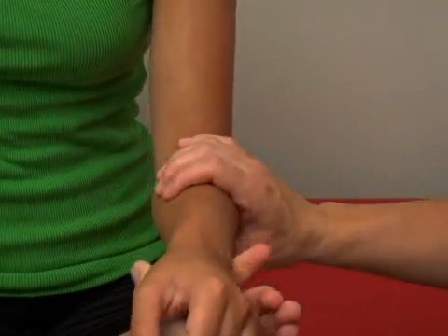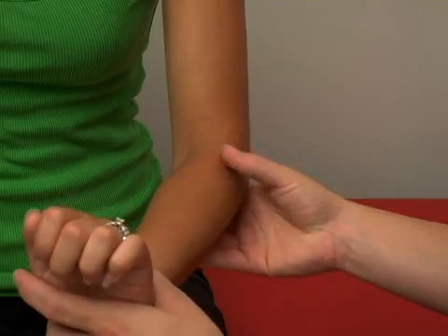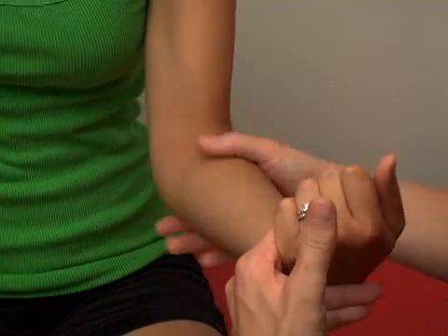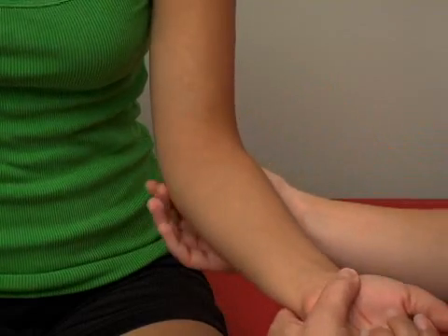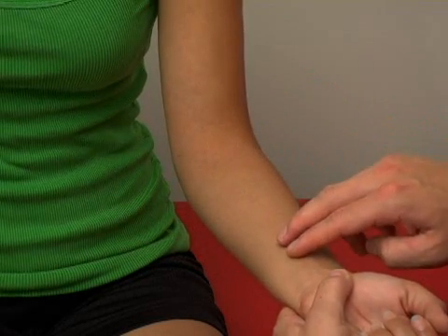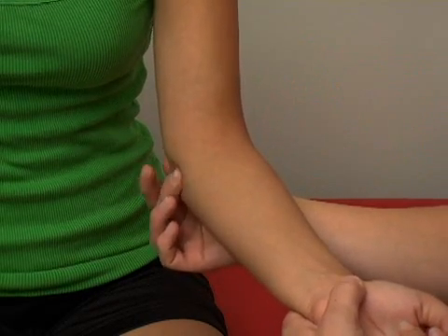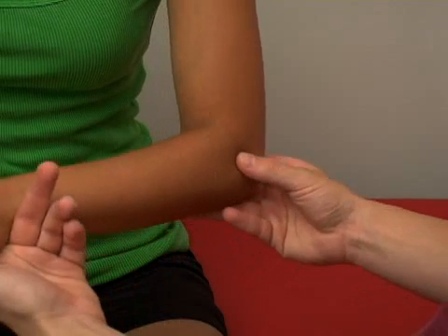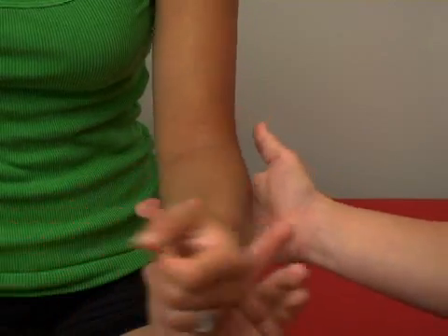On the distal side, away from the elbow, we have the forearm extensors — if we have Patty extend her forearm, you can see some of those muscles pop out. On the inside we have the flexors, and if she flexes, you can see these muscles run right through here. These are very commonly associated with tennis elbow or little league elbow. Little league elbow involves the flexors where they attach on the medial epicondyle of the humerus, and tennis elbow involves the extensors as they attach on the lateral epicondyle — it's just an irritation of those tendons.